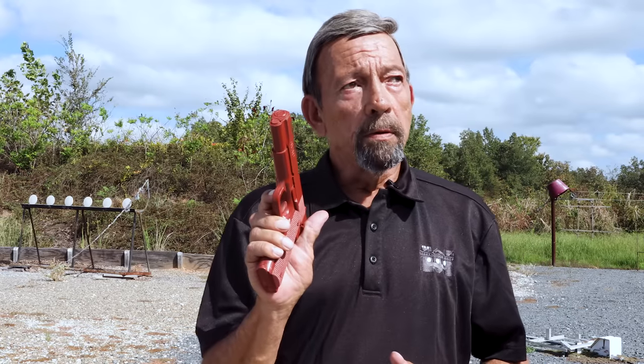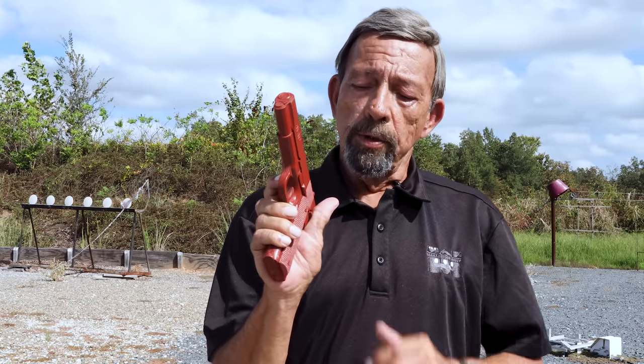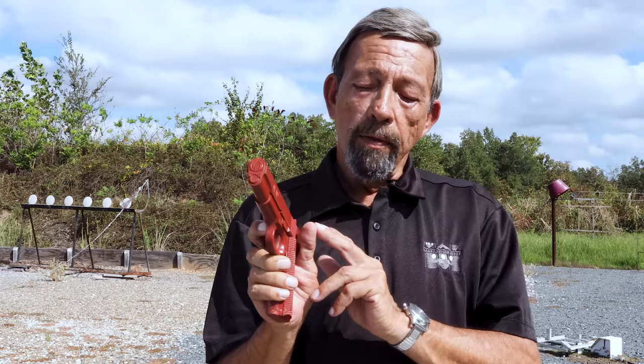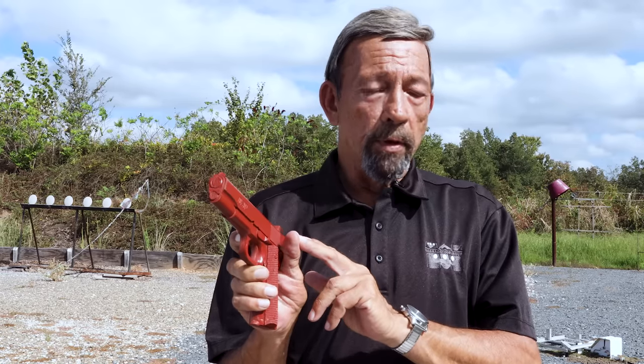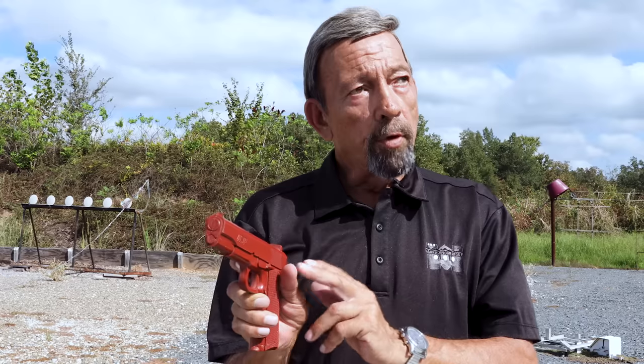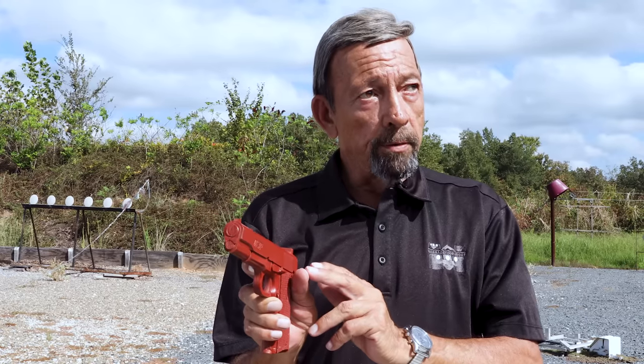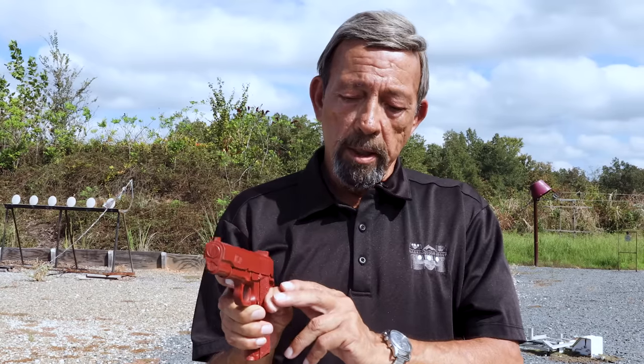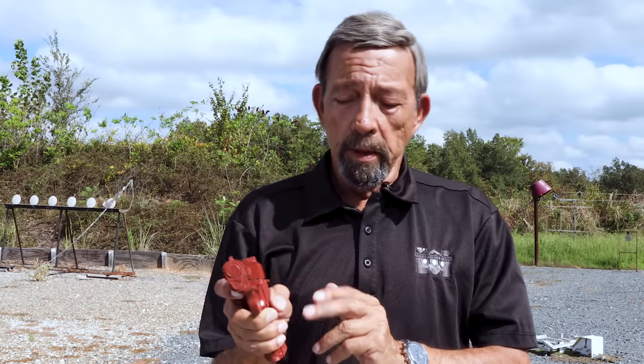There are a lot of fine instructors who I respect today who are teaching the vertical thumb, sometimes called flag thumb or high thumb, sometimes called 45-degree thumb, the straight thumb — probably the single most common among champion competitive shooters — and finally what some consider an old technique but is enjoying some renaissance today: the low thumb with the thumb curled down.